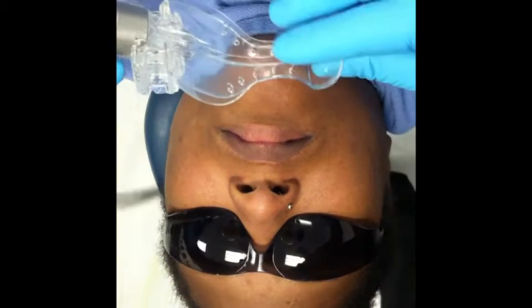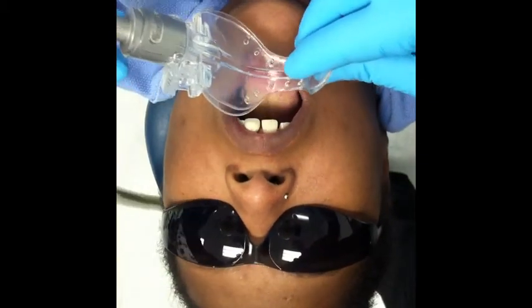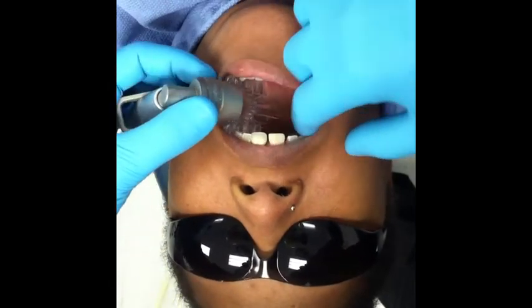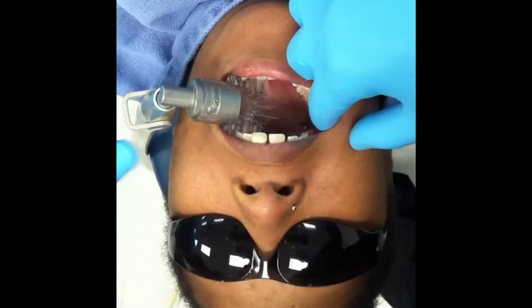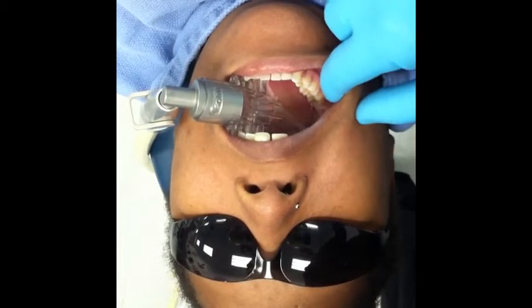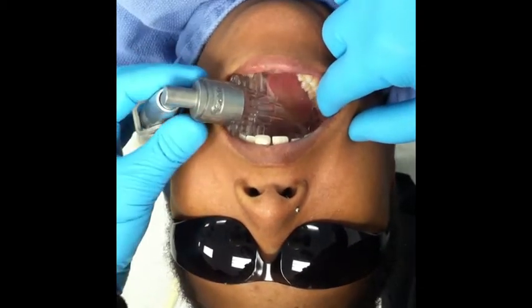This is the adapter on the valve. Open wide for me. Bite down a little. About halfway. Take that out.